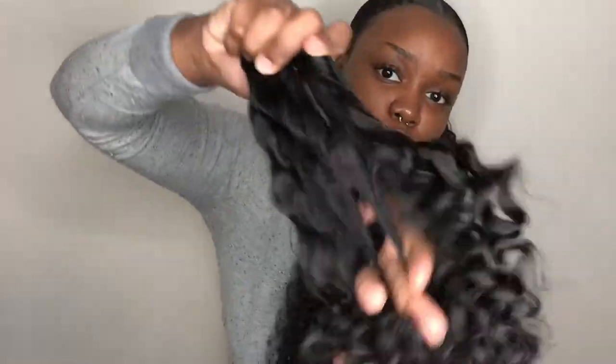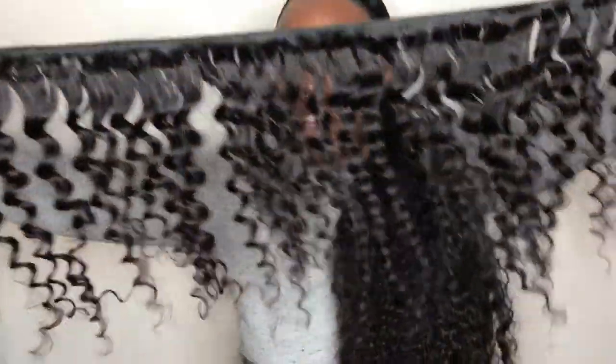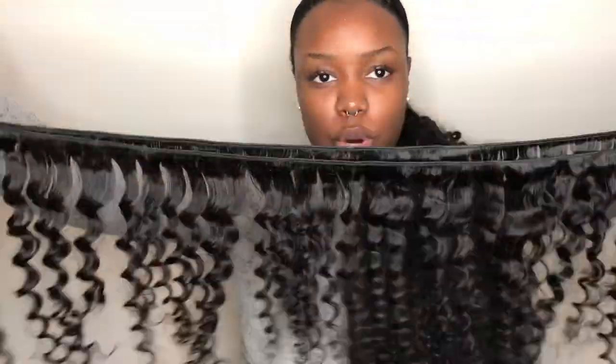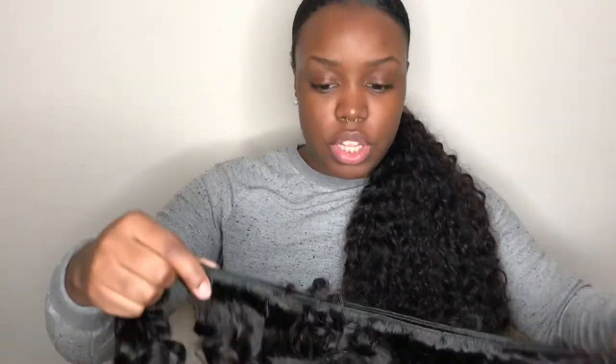Ain't nobody got time for no short bundle. So this is the hair folded in half, and I guess it would be like one and a half of your wingspan — so it's probably like a seven-foot bundle, which is pretty long.